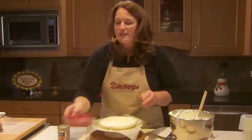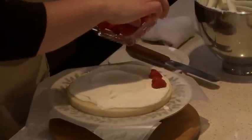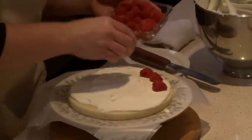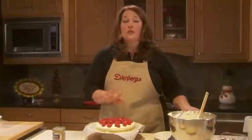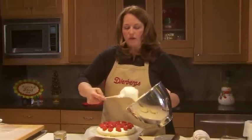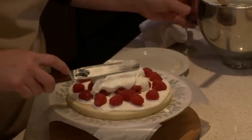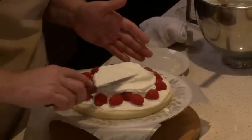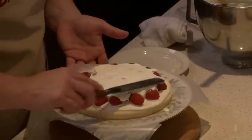Now for some fresh raspberries — I'm going to use one whole carton for each layer, and I went ahead and took out 12 of the prettiest ones to save for a garnish for the top. Now the raspberries are different sizes, but I'm going to add a little bit more mousse and spread that out. That's going to help fill in all the little gaps and make a nice smooth layer. If the mousse ever gets too soft, just pop it back in the refrigerator for 10 to 15 minutes.